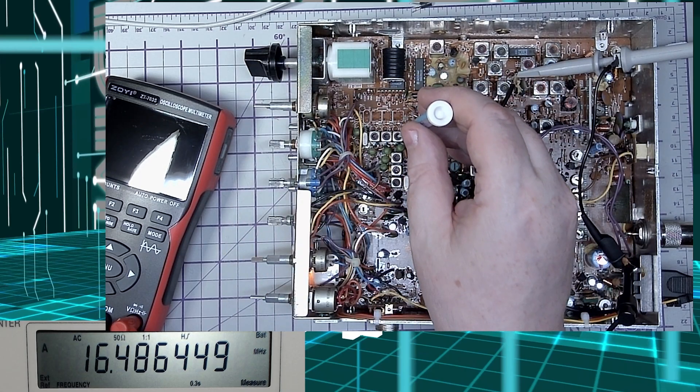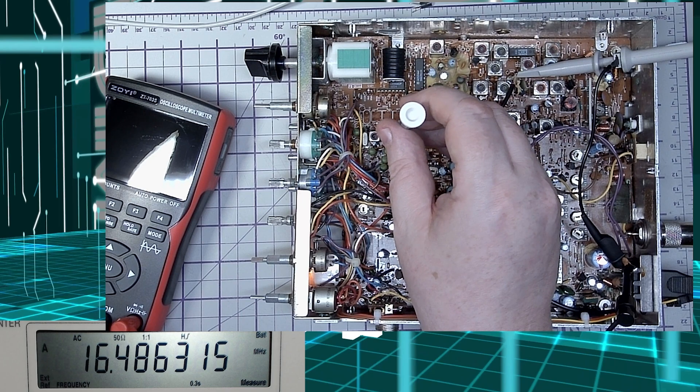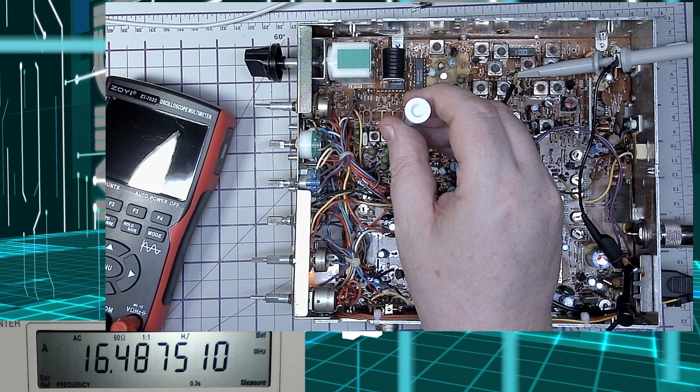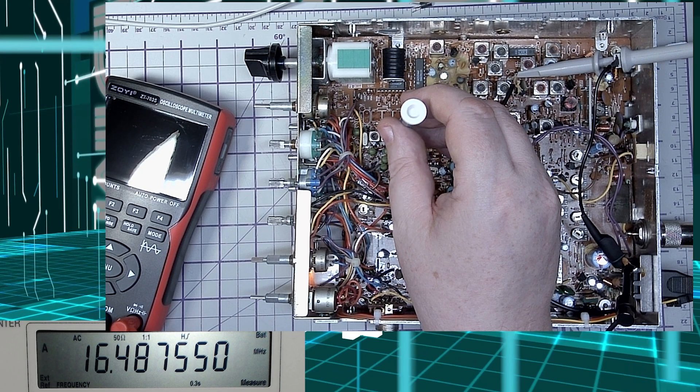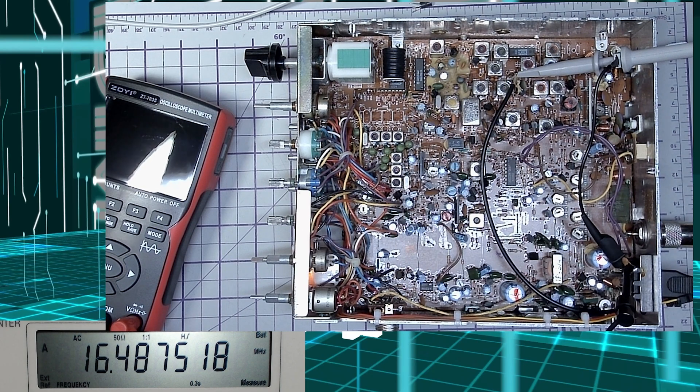The last VCO adjustment: LSB, which should be L23 for 16.4875 MHz. You can see these are a little bit out. The slightest nudge of this core sends it all over the place, and even putting a ceramic screwdriver in it is causing it to change. So we adjust it carefully and move away — and those are adjusted nicely.